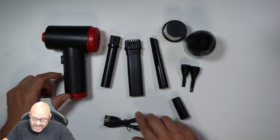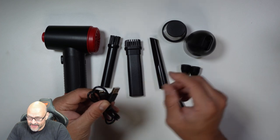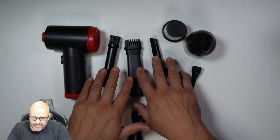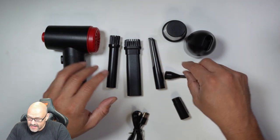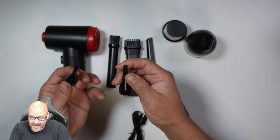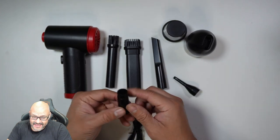It comes with a charging cable, which is Type-C to Type-A, and a couple of nozzles — these can be used to blow air or suck in particles. They also give you even smaller nozzles, two of them, and an extension if you want to reach a deeper area.